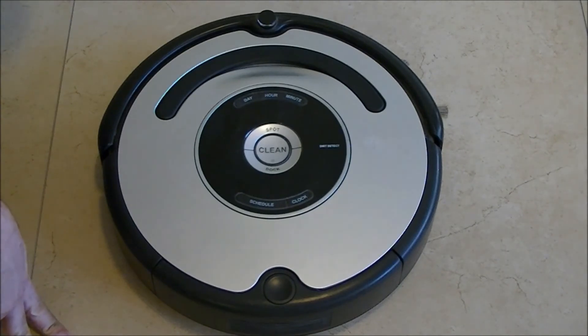That's it. The robot is reset and you can just activate it normally.